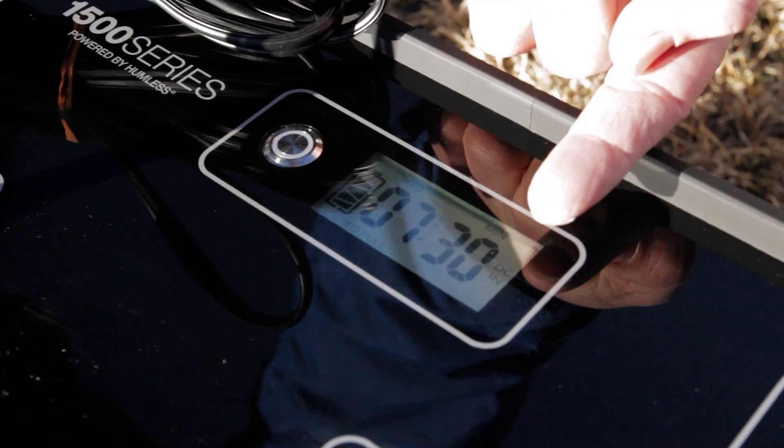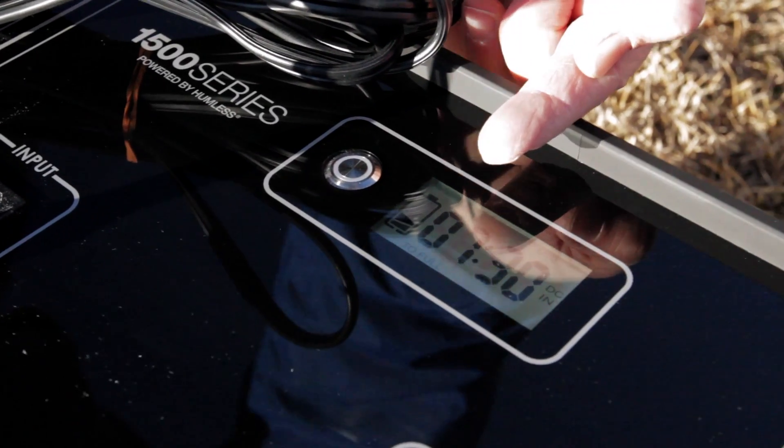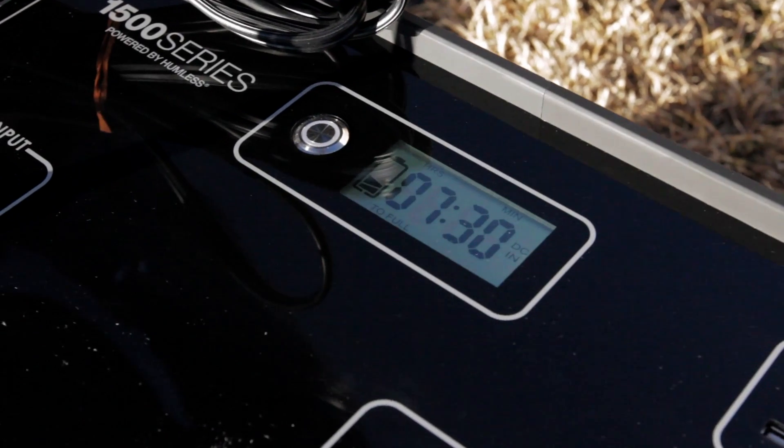It shows DC in and we're in the late afternoon sun, so it's seven hours and 30 minutes until it would be full.